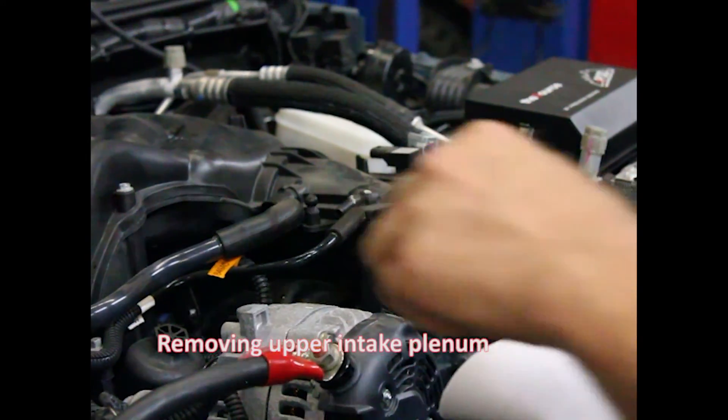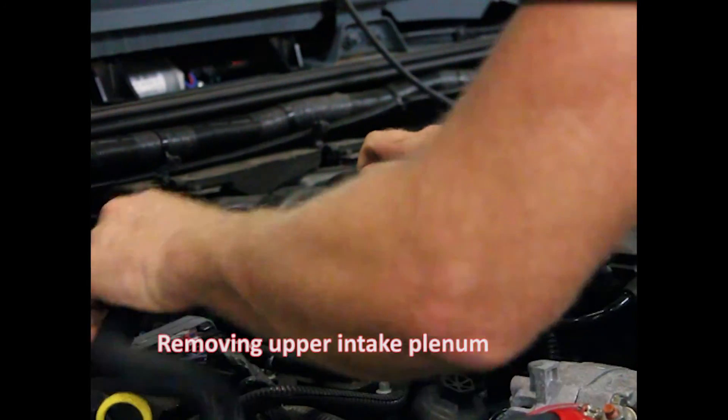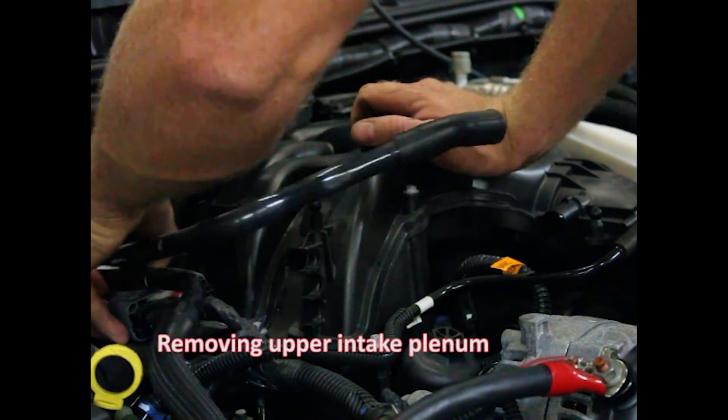Got those. This is the vent for the transmission — we'll just set that out of the way. PCV hose, just set that back real quick. Simple.